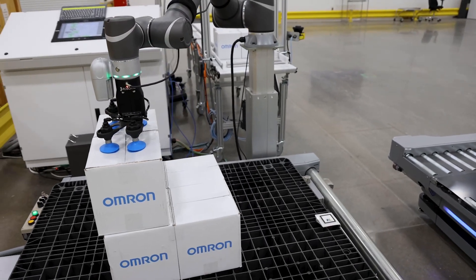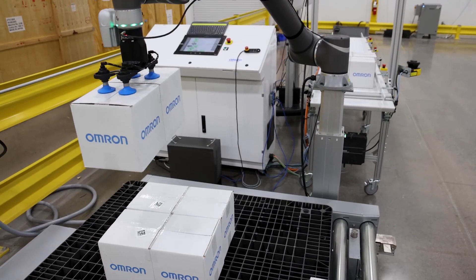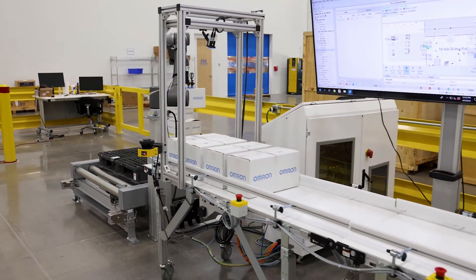The OMRON collaborative robot offers a long reach with a small and lightweight footprint. It is capable of switching to a non-collaborative mode while there are no humans in the work area in order to move at higher speeds to increase productivity. This ability to switch back and forth enables the cobot to be as safe as possible when a human is nearby and to be at its most efficient at carrying out tasks when humans are not present.